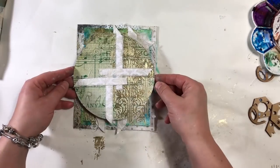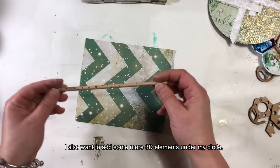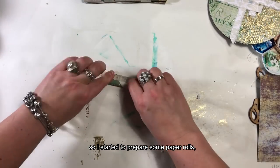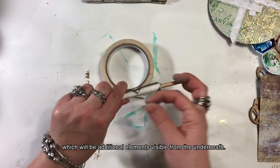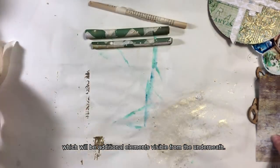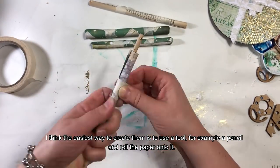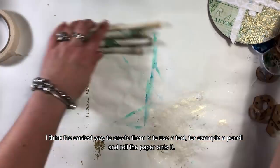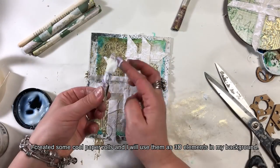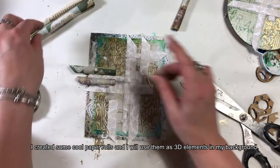Zależy mi na dodaniu trójwymiarowych elementów także pod spodem mojego kółka. Zaczęłam przygotowywać sobie papierowe ruloniki, które będą dodatkowymi elementami wystającymi spod spodu. Najprościej jest użyć narzędzia, np. ołówka lub rurki i nawinąć papier. Zrobiłam kilka fajnych ruloników i użyję ich jako elementy trójwymiarowe w spodniej warstwie.